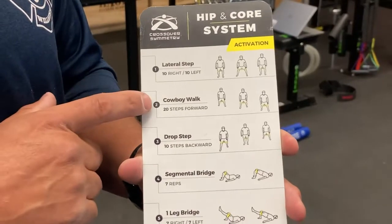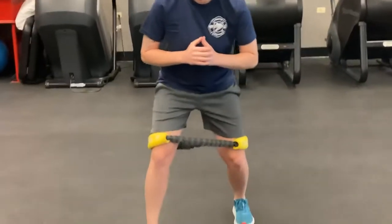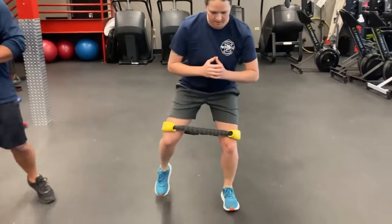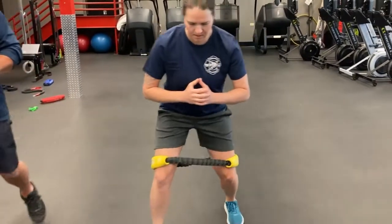The second motion is the cowboy walk. Laura's going to do 20 steps forward, keeping her feet wide outside of hip width and flat, and just take 20 small steps forward. You should feel the muscles on the outside and back half of your hip working when you do this exercise.